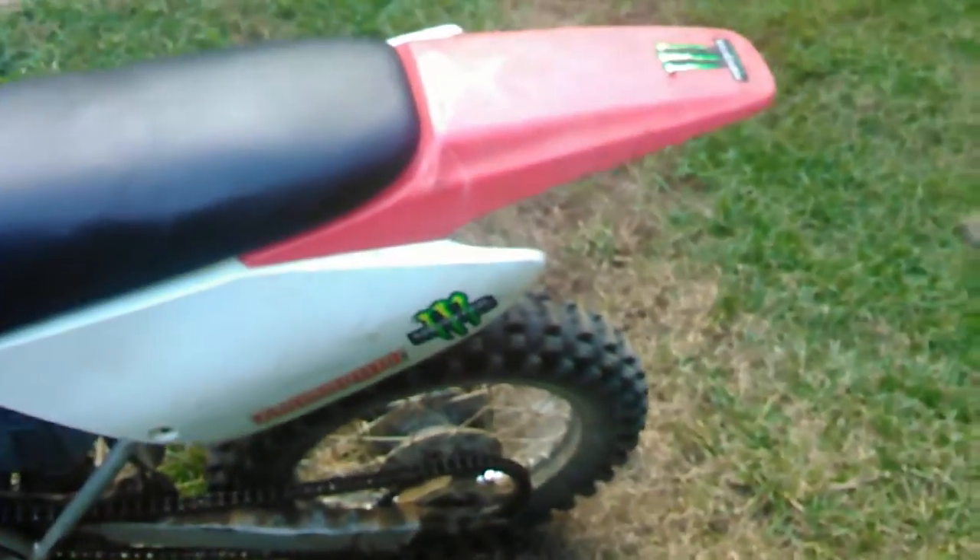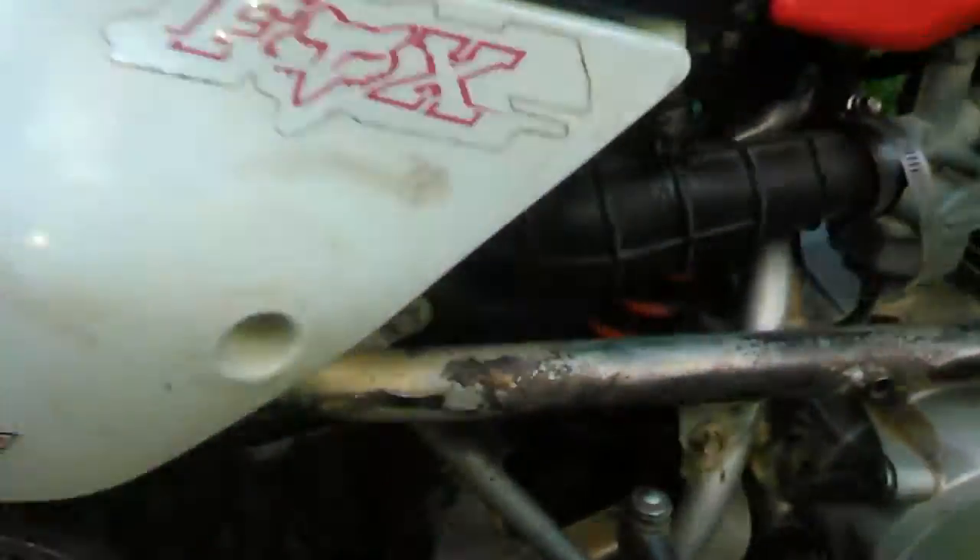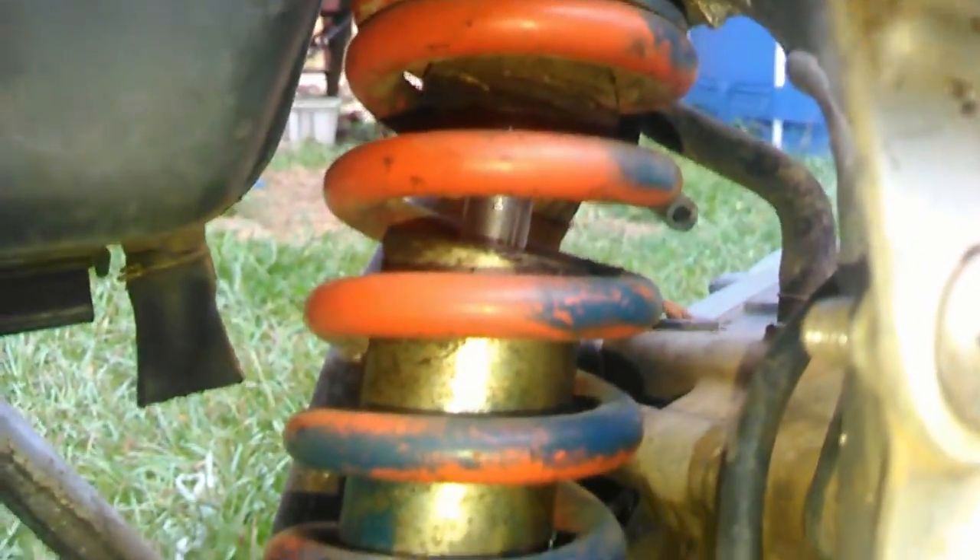That rear suspension does quite a bit. If you leave the factory rear tire on it when you put the new shock on it, it won't be able to stand on its kickstand. This is a little bit taller than factory, even with that smaller tire on it, because that shock is a different design and it allows the spring to expand a little bit more.